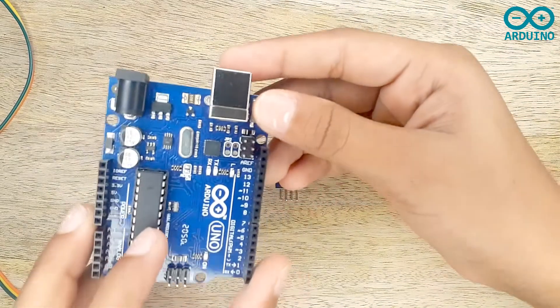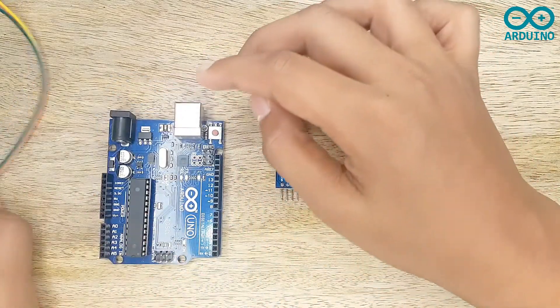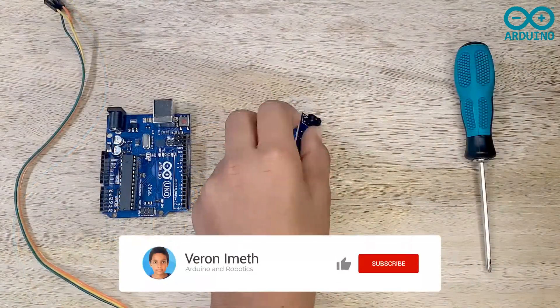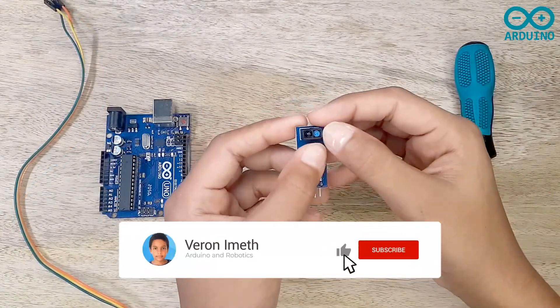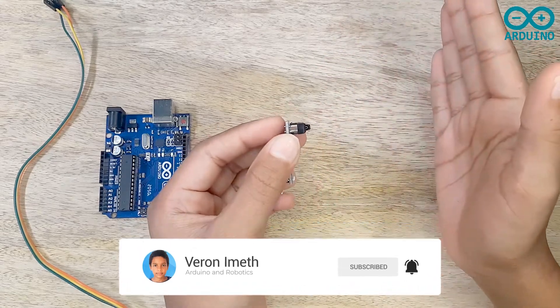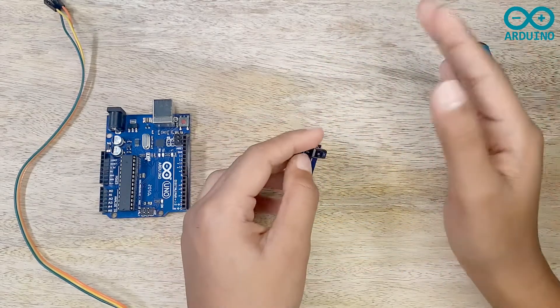I am also going to use an Arduino board and three jumper wires, male to female. We normally use the IR sensor for identifying an object in front of it and for identifying colors.